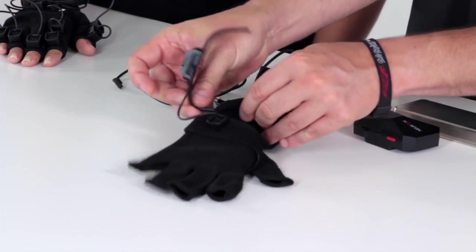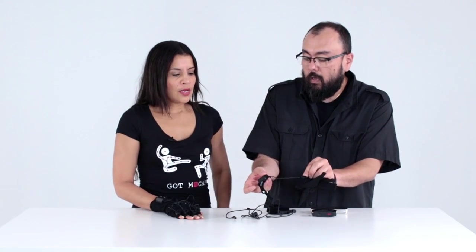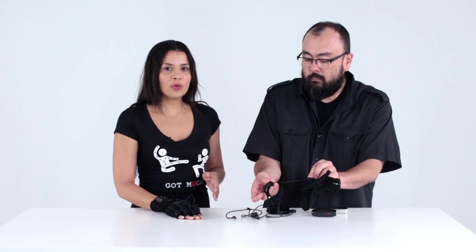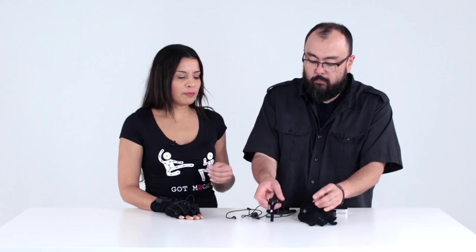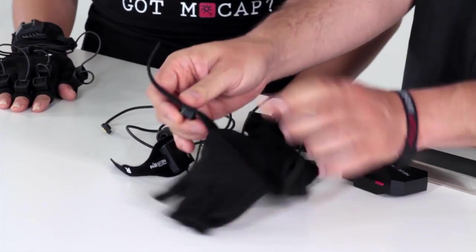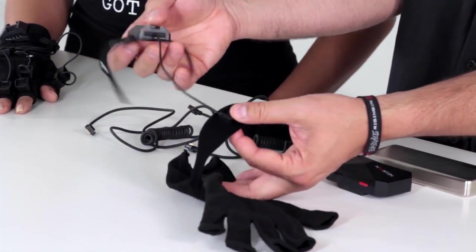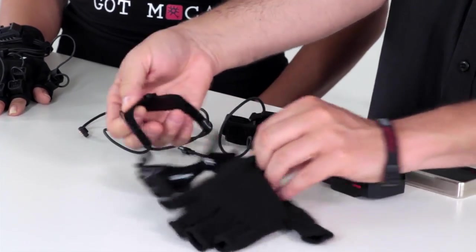We just want to make sure that you don't pull. You want to be very careful with the cables — you don't want to pull on them. You want to be extra gentle when taking the neurons out and putting them in, being extra careful not to pull between the connectors and the cables when you take these out.